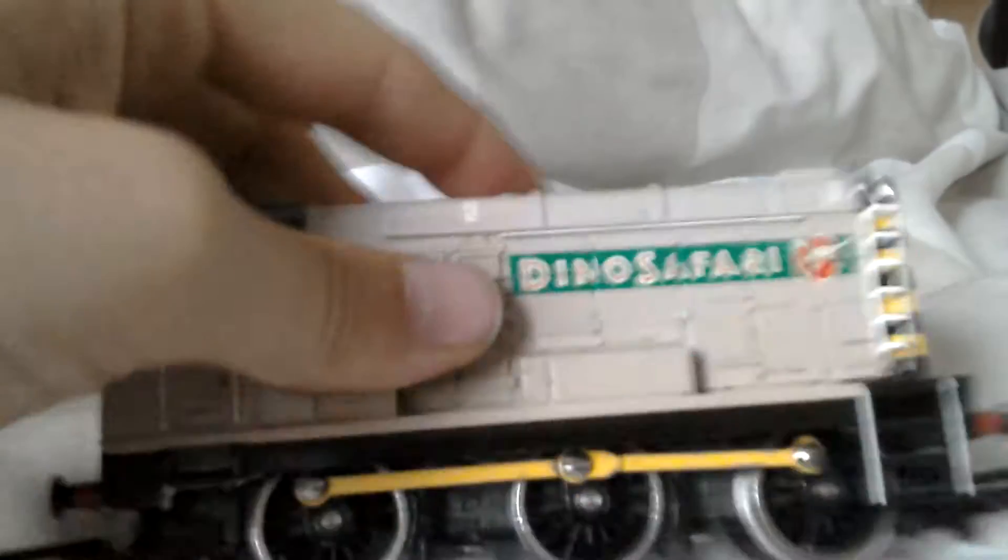As normal, as most Hornby purchases, you've got tension lock couplers and these have got new couplers actually. They're plastic, they're not the metal ones.